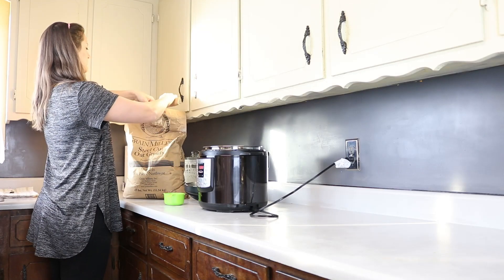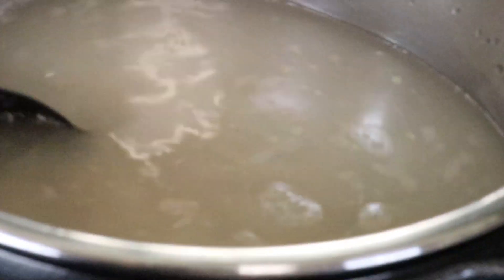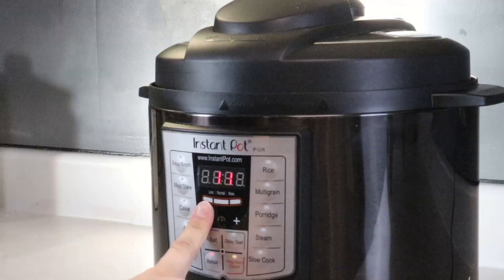This recipe can be made in your Instant Pot very easily. First, fill your Instant Pot with three cups of oat groats, followed by 11 cups of water. Give it a little stir. Put your Instant Pot lid on, turn the knob to sealing, and set the button to manual for 11 minutes. Let it build up to pressure and pressure cook. Then when it beeps, continue to leave it in the pot for about an hour.